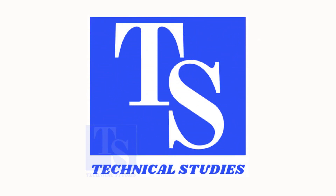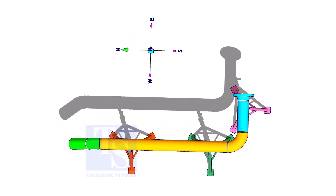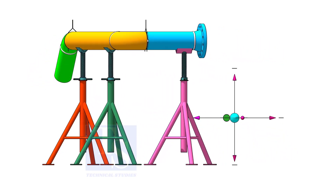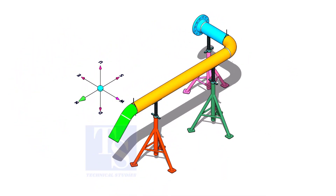Welcome to Technical Studies. In this video, I will show you how to prefabricate and assemble a piping spool. This tutorial will be helpful for both experienced and trainee fitters.